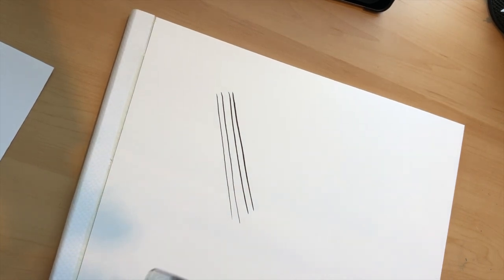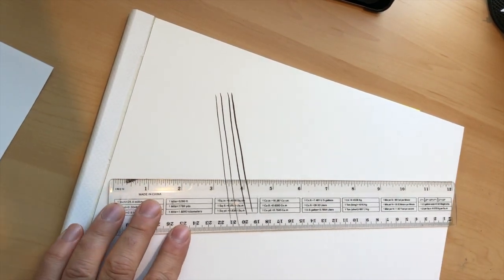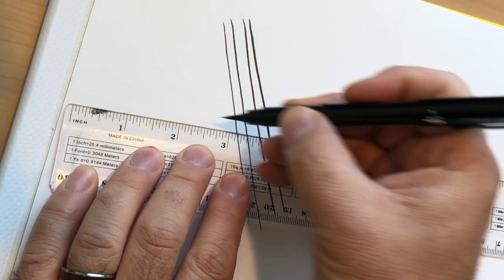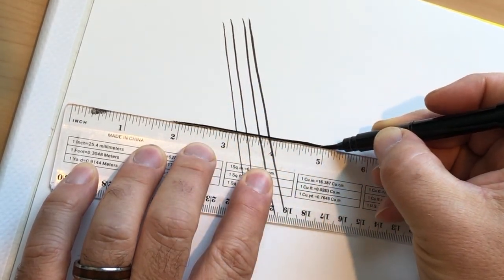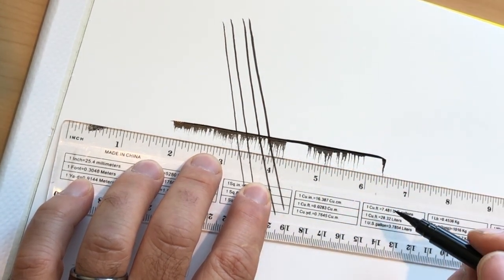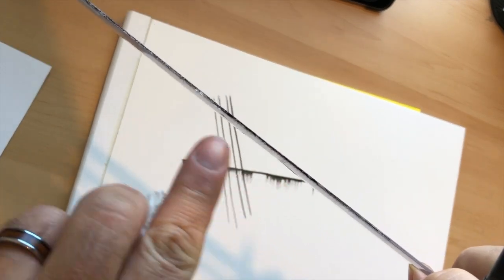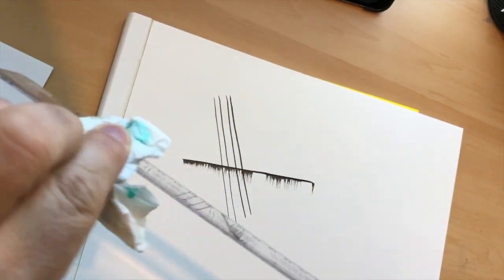If you want perfectly straight lines with a ruler and a brush pen, watch out: if you draw your bristles right along the ruler's edge, you get a bad smear when you move the ruler. The ink bleeds up under the bevel by capillary action, runs the bristles, gets ink on the edge of the ruler, and then you rub your hand against it and it gets everywhere.